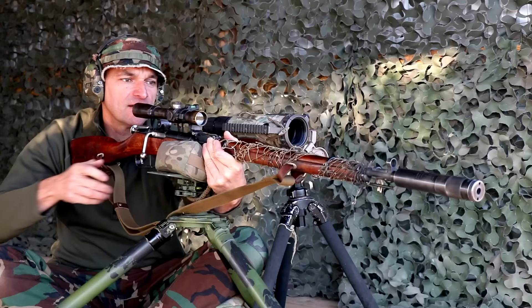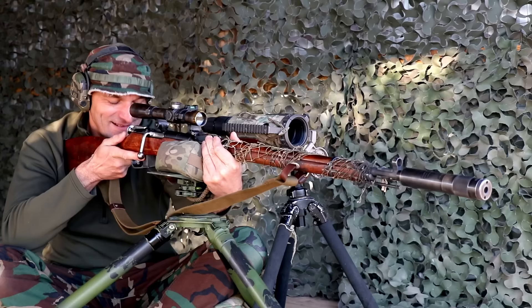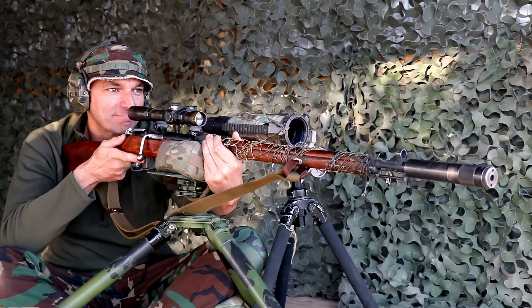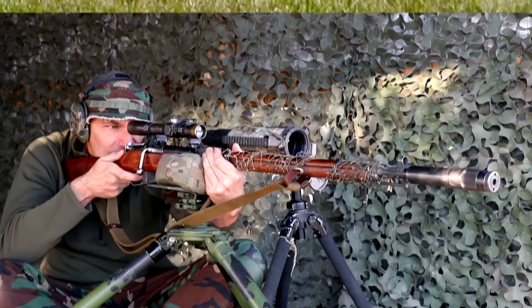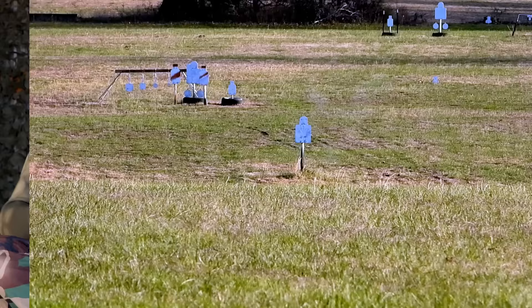I'm going to keep the same setting on the turret. As you can see, we are shooting from an elevated position, which I think fully simulates what snipers have to do in the field. Again, I have to aim lower. That's a hit on the plate. We are close to the center of the body. I will take that hit — that's a good hit with the holdover.